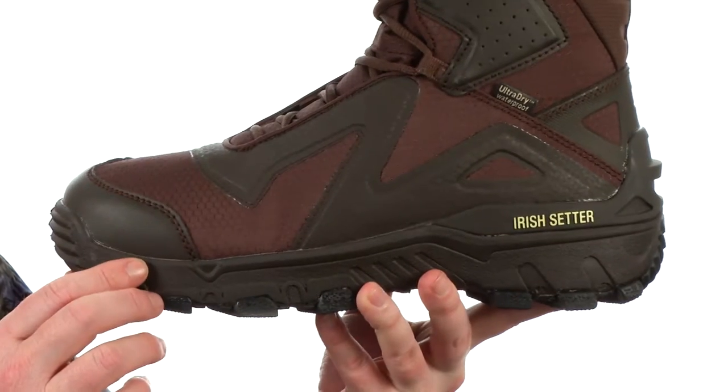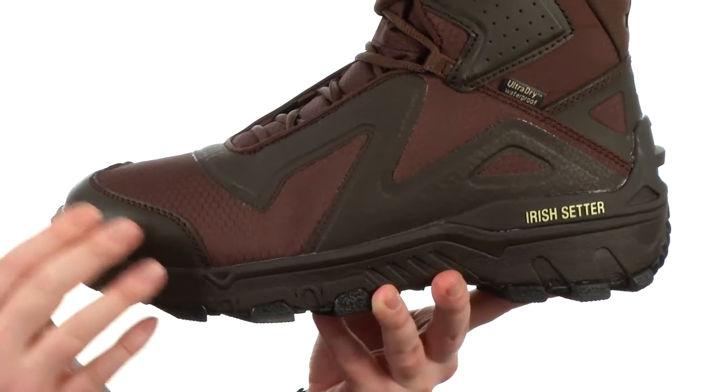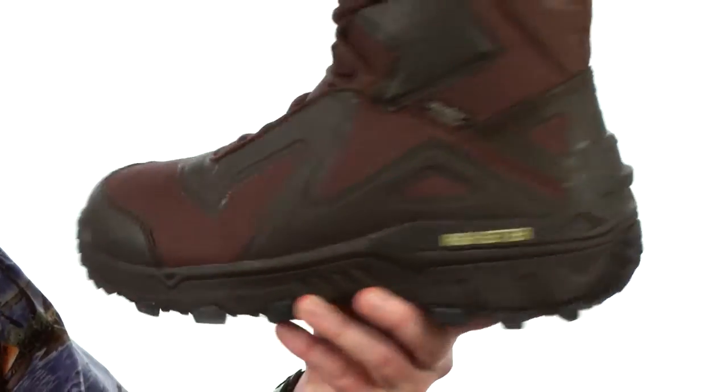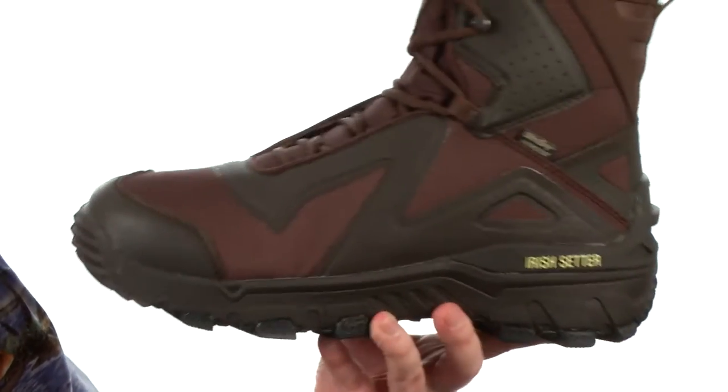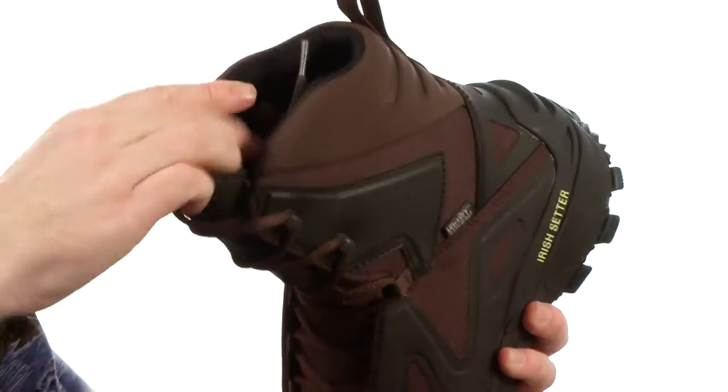insulated with 600 grams of Primaloft Gold Eco-insulation, made out of 90% recycled material. It's got reinforced materials around the toe and the back, so this boot's going to last season after season. On the interior there's plenty of cushioning,